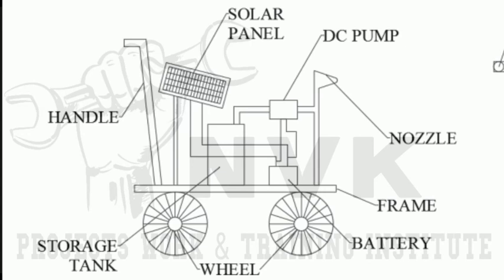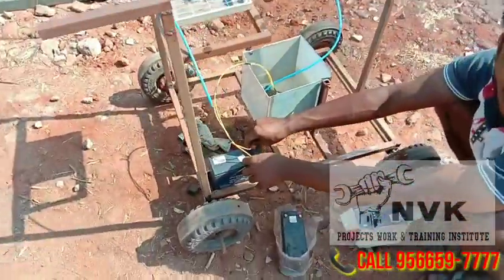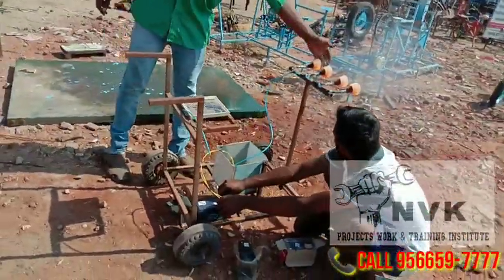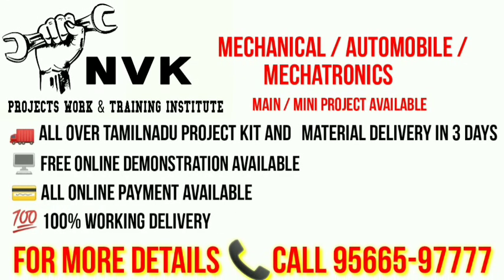It is a very essential low cost project. At our institute we provide mechanical, automobile, and mechatronics main and mini projects.